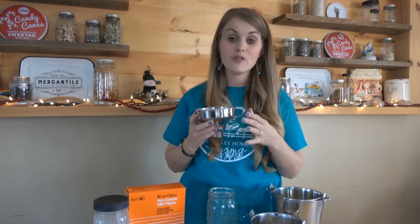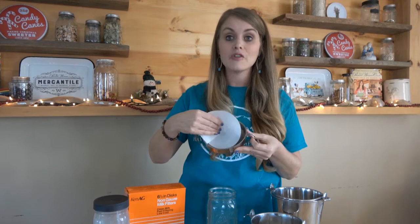Next thing is this awesome little stainless steel milk filter and funnel. We just put our white filter right down inside of the funnel. Using stainless steel is very important because you want to be able to clean everything with super hot water right after you do your milking to keep everything clean and free of any bacteria. We use all glass and stainless steel. This funnel can also be found on Amazon.